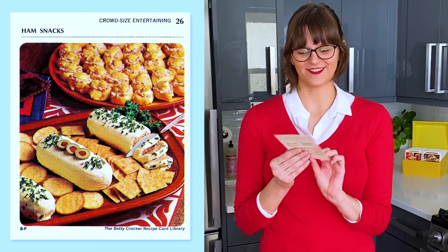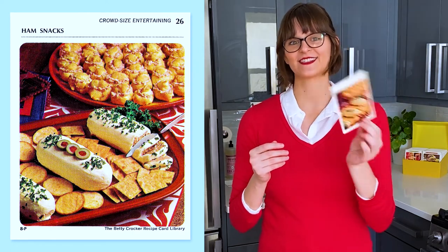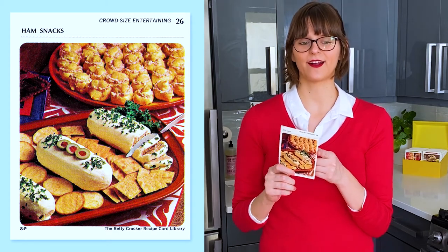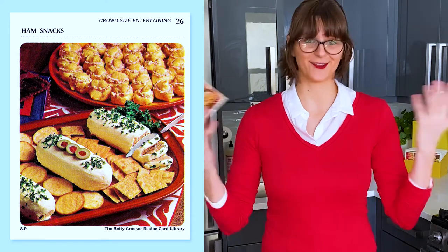Ham snacks is from section P, Crowd Size Entertaining, and it's card number 26. This card was actually suggested to me by a viewer who also has the recipe card library. So if you have a library at home and you have a card you want me to try, let me know — I'll try it.